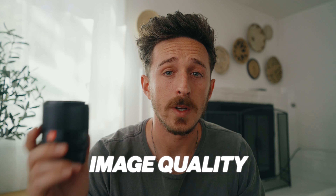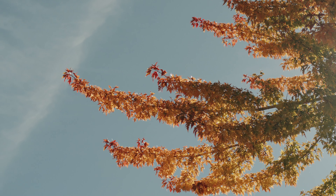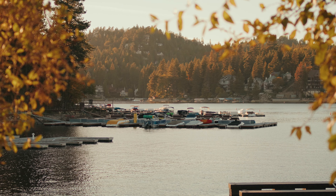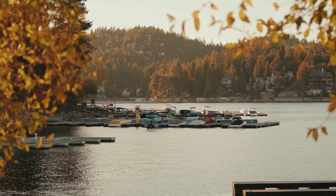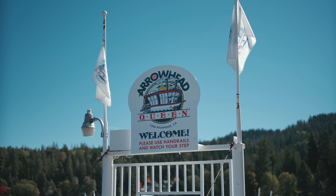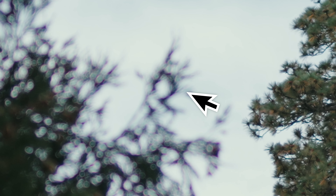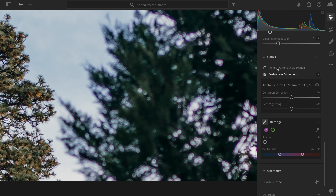The image quality of the Viltrox 50 millimeter f1.8 is awesome. It's very sharp even down at f1.8 and you get that nice bokeh in the background — nice blurred out imagery in your photos and video. The only downside is some purple fringing at f1.8, so you have to stop it down to get rid of it. Or if you're using Lightroom, you can press to remove chromatic aberration and that should help.